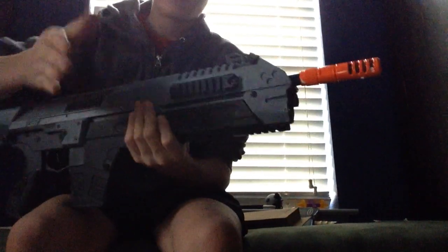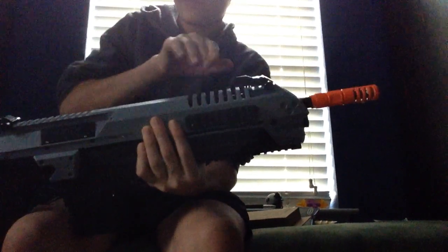It has one bottom tactical rail, side rail, side rail, flip up sights front and back, top rail, selector switch. And this gun comes in at eight pounds, I believe.